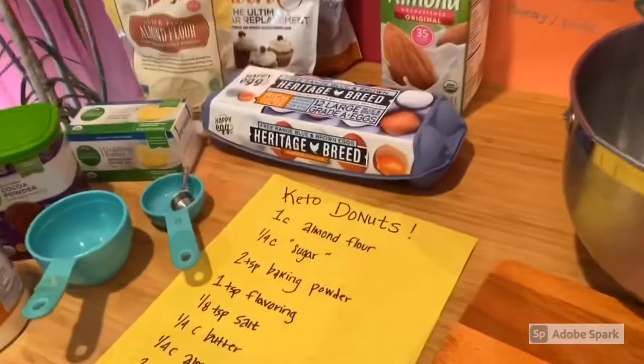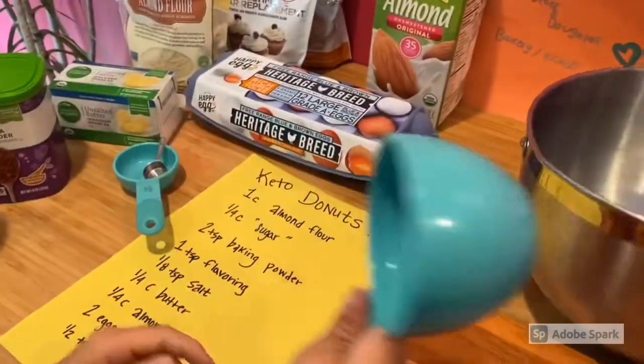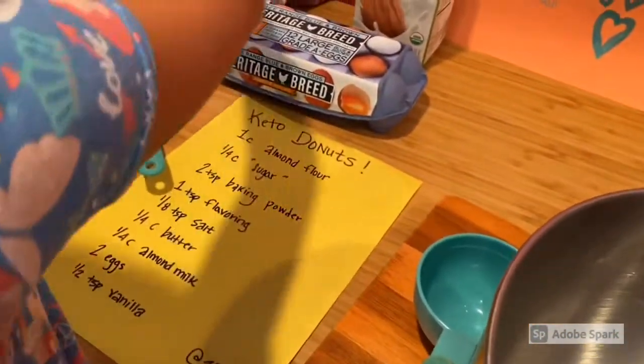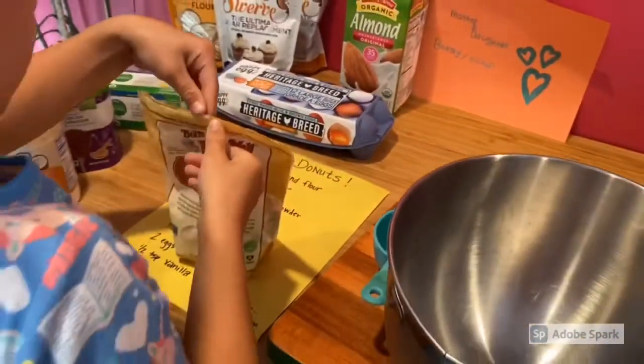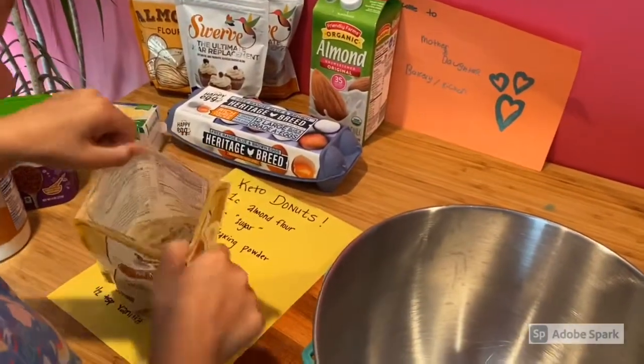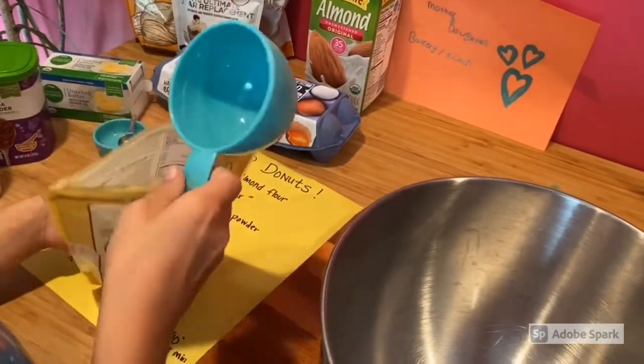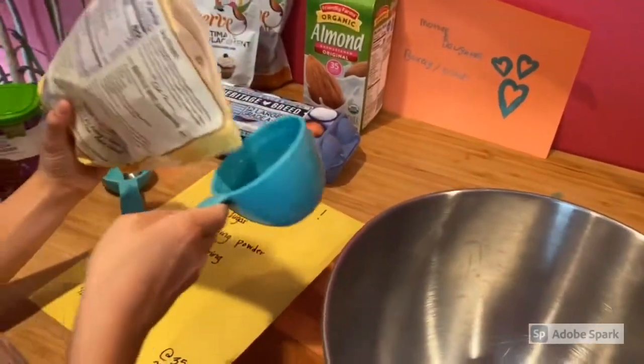So the first thing you're going to do is the dry ingredients. So one cup of almond flour. I have my one cup, and my almond flour is right here. So I'm going to open it up and stick my one cup in there. I guess I'm just going to pour it.